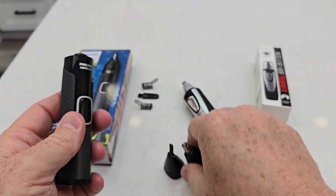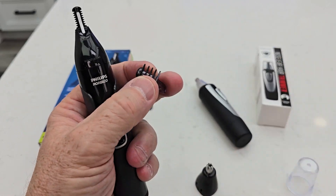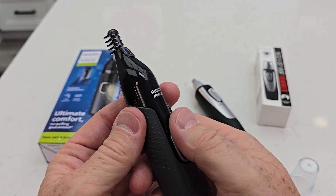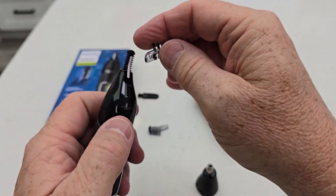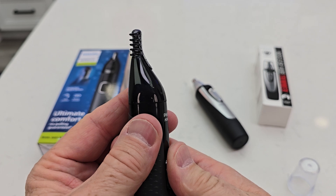I also have these little combs that I can put on. So if I want my eyebrows to be a certain length, I can put a comb on it — just slide it down. That way it leaves a little bit of length on the eyebrows. And then same with this one — this is a short one, so they'll be really short with that.